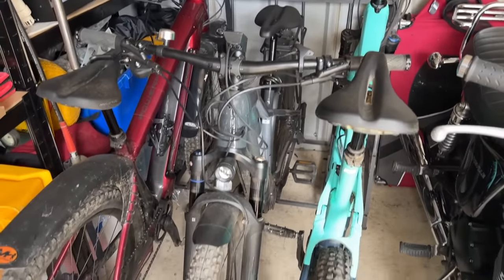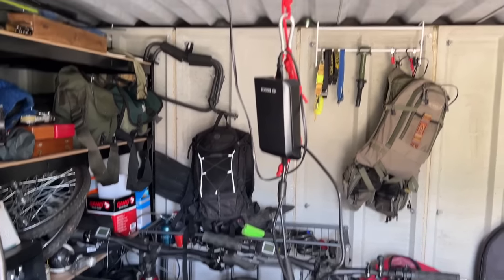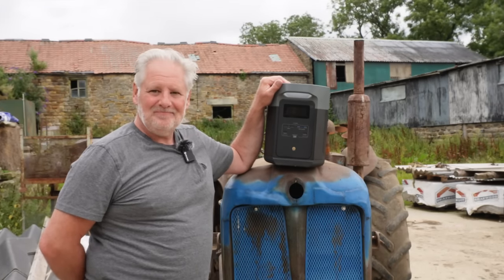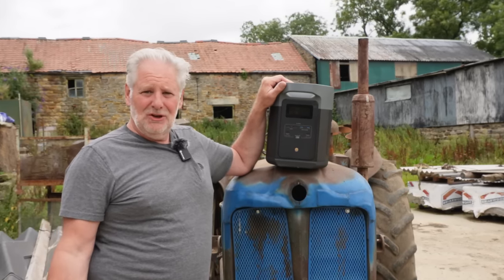Our three e-bikes, or any that we review, can all be charged from solar using that power unit. The EcoFlow Delta 2 Max is a really versatile piece of kit and ideal for us — lots of use around the farm. I don't know why more farms don't use them.